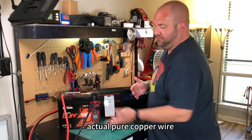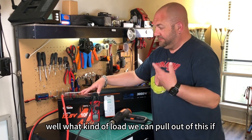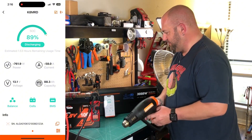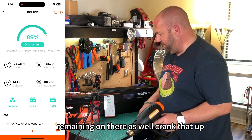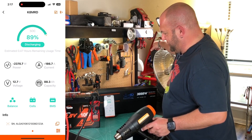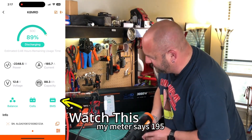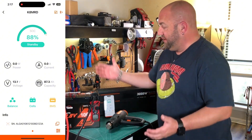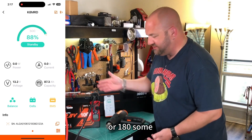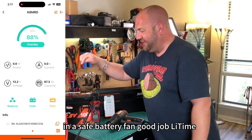I swapped out the wire for some smaller but actual pure copper wire. We're going to throw our space heater on here as well as our heat gun and see what kind of load we can pull out of this. Starting it up slowly. There's a little sag as we're adding the space heater, but we're pulling 185 Amps. My meter says 195 — and there it went. It just shut off. This just passed the overcurrent protection — we just pulled 195 or 180-some odd amps, and it shut off.